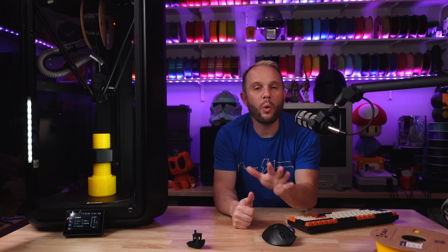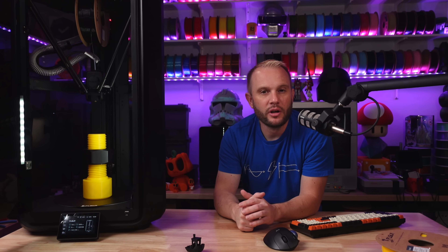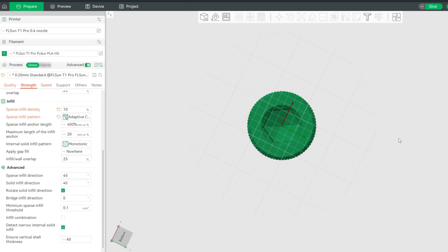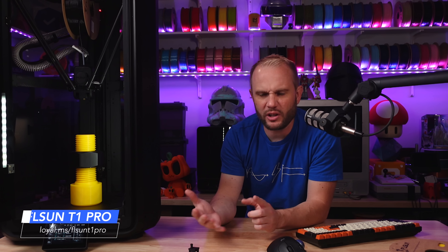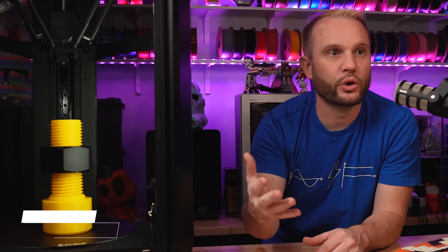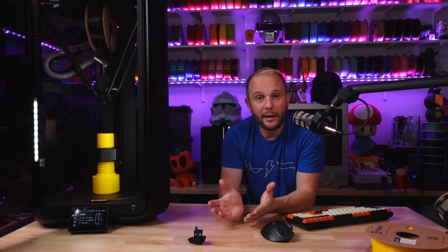A lot of people are asking why is the T1 Pro so much better than the T1. I think there are a couple of things going on. First, there is the new FL Sun Slicer 2.0, which now feels like a much more stable and complete slicing experience compared to the previous release. The filament profiles available for the T1 Pro are so much better. I do wish we had a few more options for common speed settings — I'd love to see a super-fast or ludicrous mode like in Bambu — but I'm sure those will come in an update.